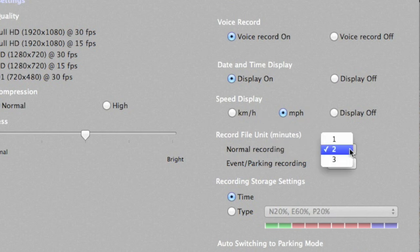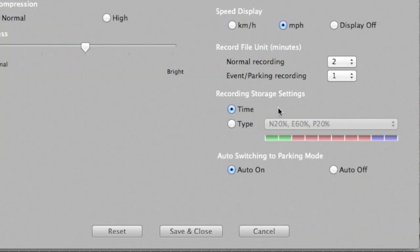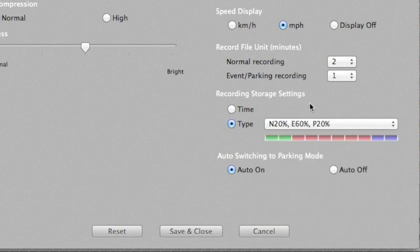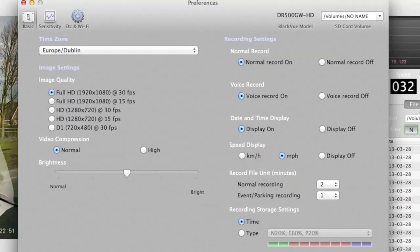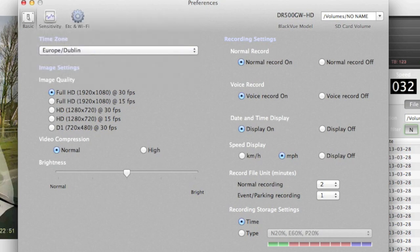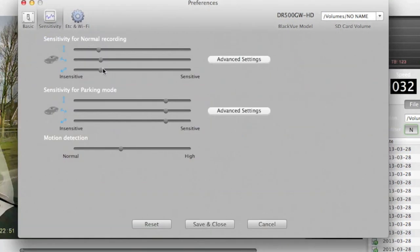Record file units set how long each clip is — one, two, or three minutes, with no gaps between clips. For parking event clips, you can also set one, two, or three minute lengths. You can configure what percentage of the memory card is allocated to events, normal, or parking recordings. Time zone is for the GPS. Sensitivity I've had to knock right down because it was generating lots of false event recordings. Sensitivity for parking mode and motion detection are separate settings too.